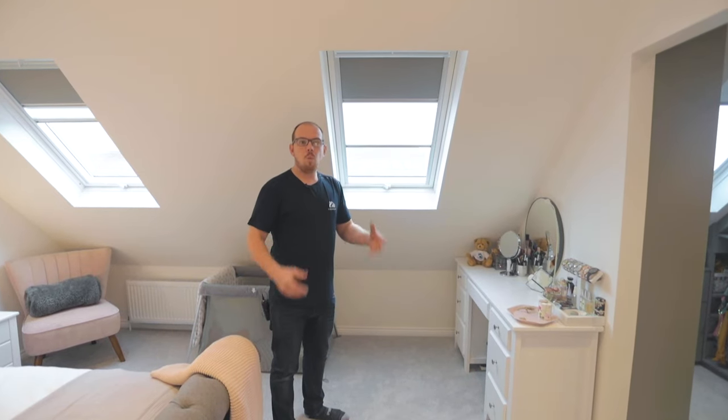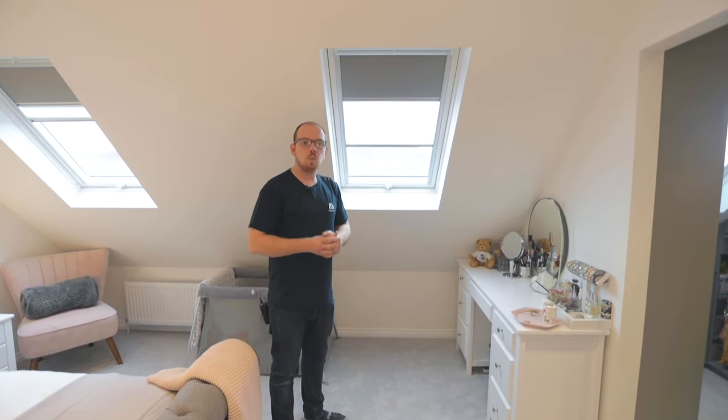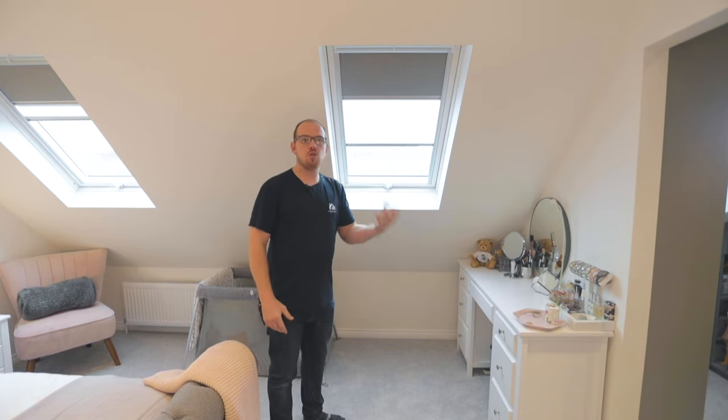Hi, I'm Dan from DJ Moorlofts. One of the most popular questions we get asked is: what's the difference between a centre pivot and a top hung window? So I thought in this short video I'd show you exactly that.